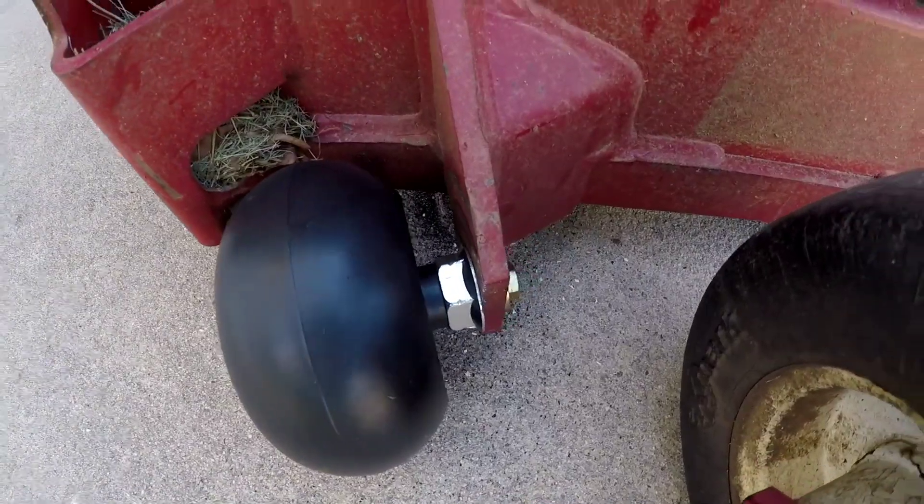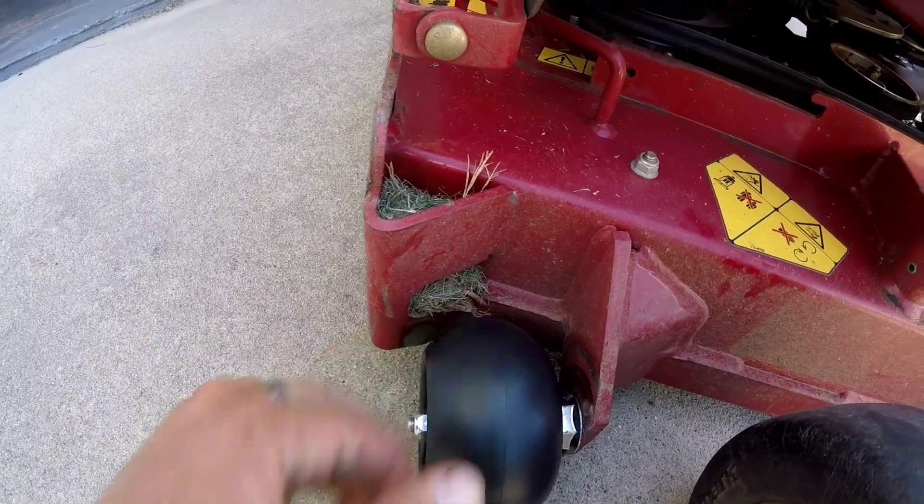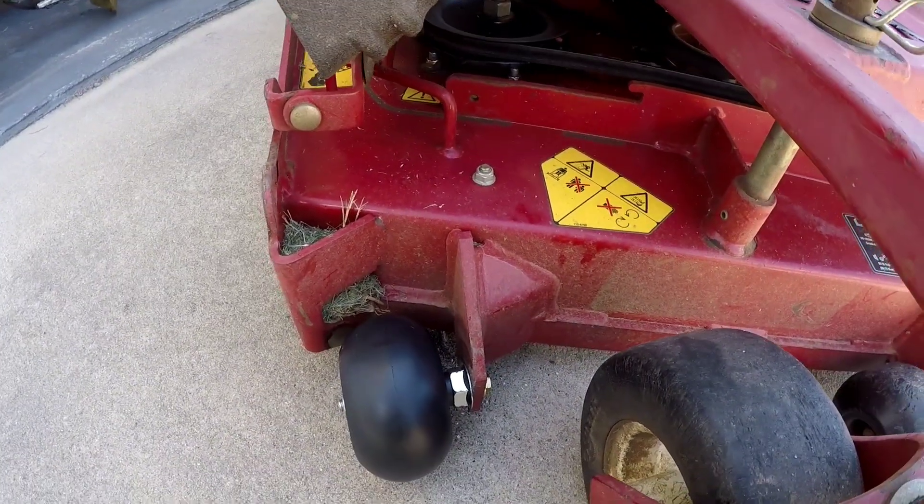Brand new wheel on the turf tracer here on the deck. This thing's sweet. I'm sure this will help too.